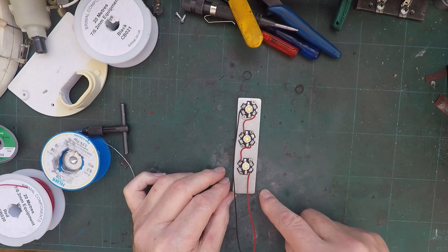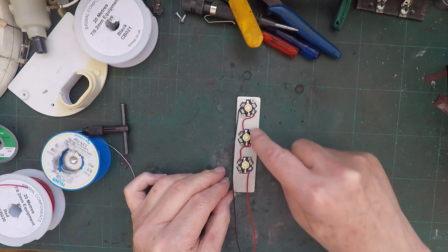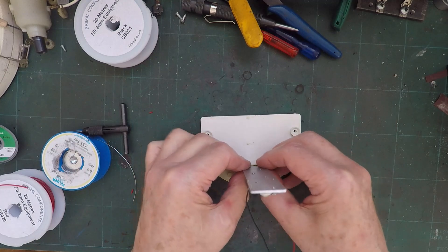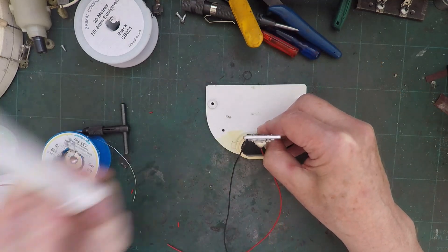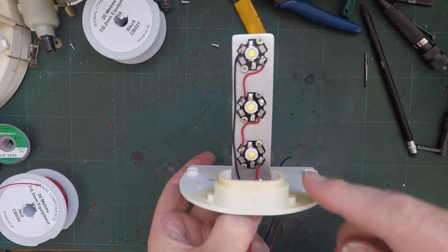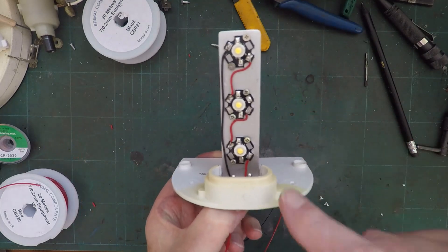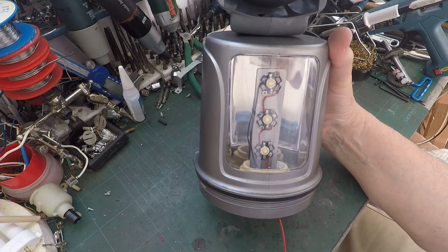But I'm thinking if I run it off of twelve volts and put these in series with each other, then they'll all get about four volts each and should be pretty bright. The aluminium should help keep them cool. There's my aluminium plate - one, two, three - wired in series, and they're held on by little bolts. That's the LED assembly fixed onto the bottom plate with a couple of bolts through the bottom plate to hold the whole thing together. So this bit should be ready to go in the light.